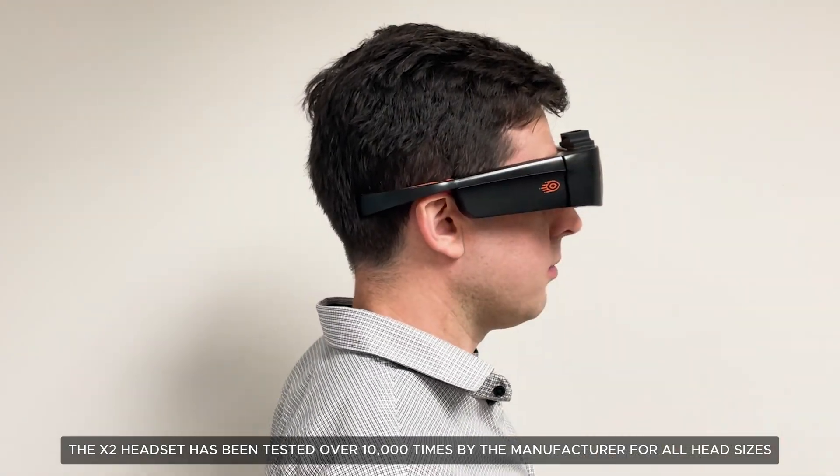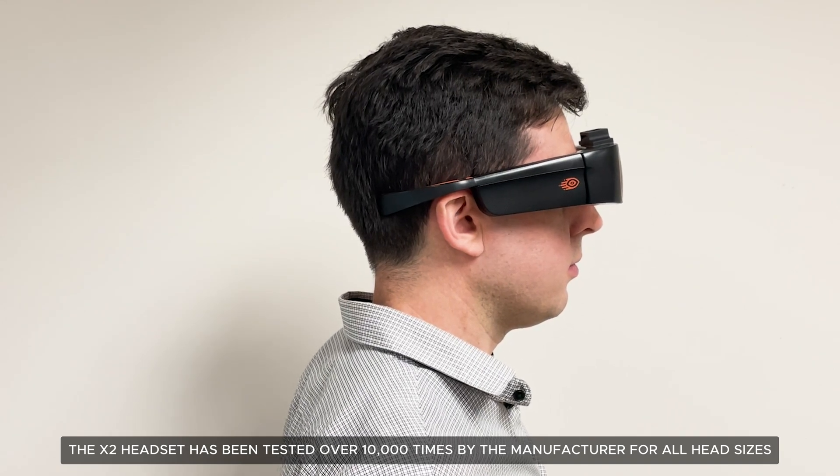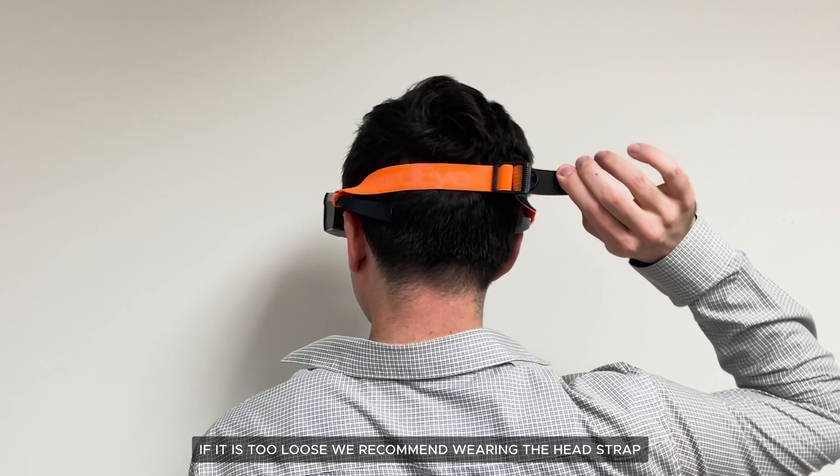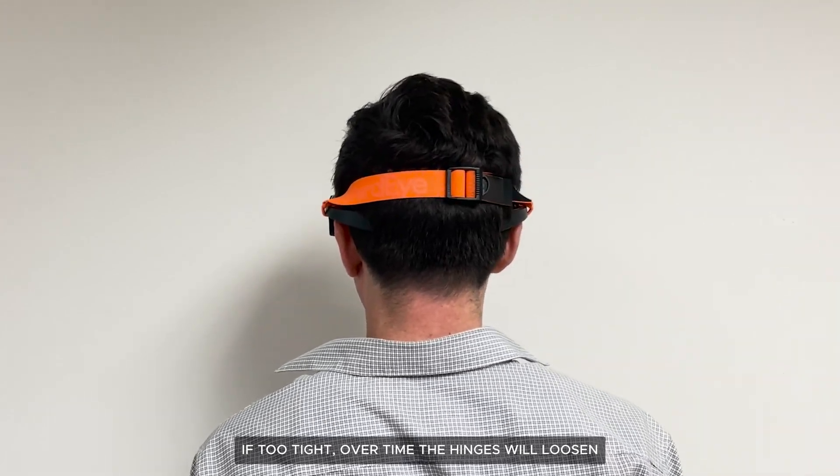The X2 headset has been tested over 10,000 times by the manufacturer for all head sizes. If it is too loose, we recommend wearing the head strap. If too tight, over time the hinges will loosen.